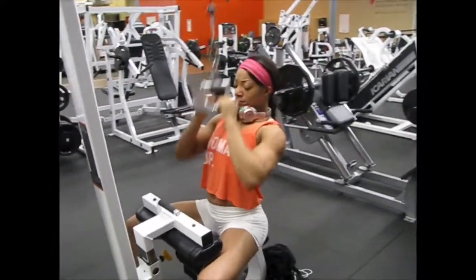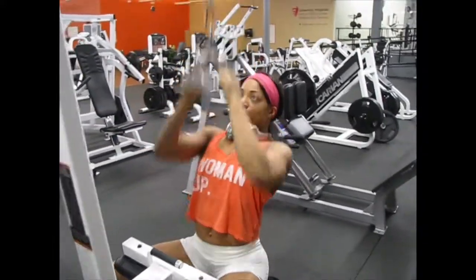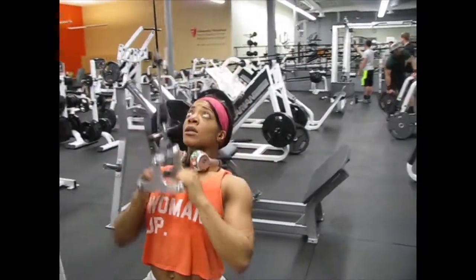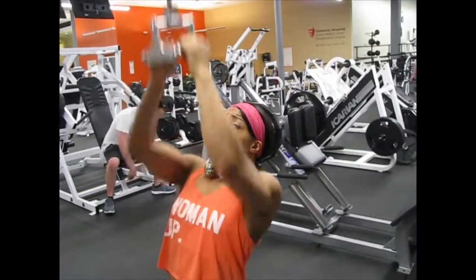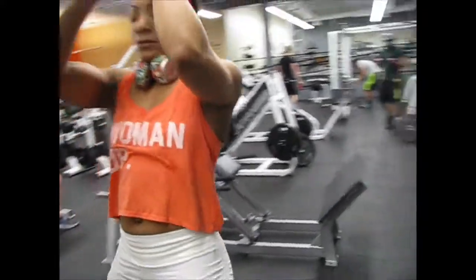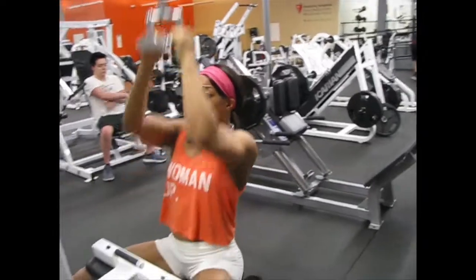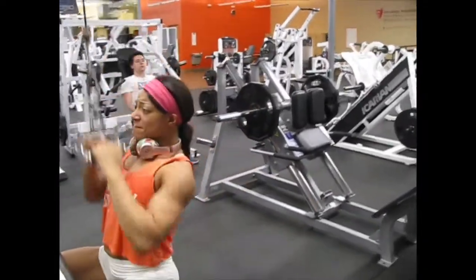From there we went to the close grip pulldown to hit that inner and mid-back area. Especially with the back, there are so many different muscles in the back. Pull it all the way through, hold your elbows back, pinch in the middle of your back — pinch your shoulder blades together.